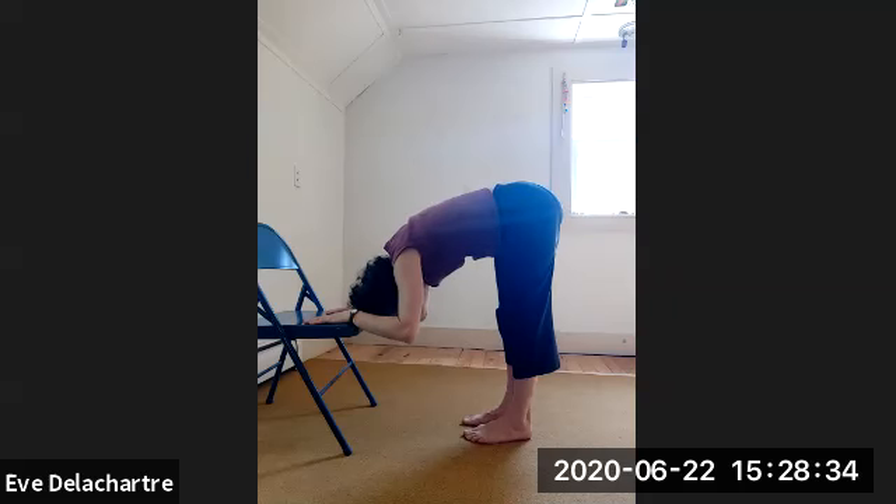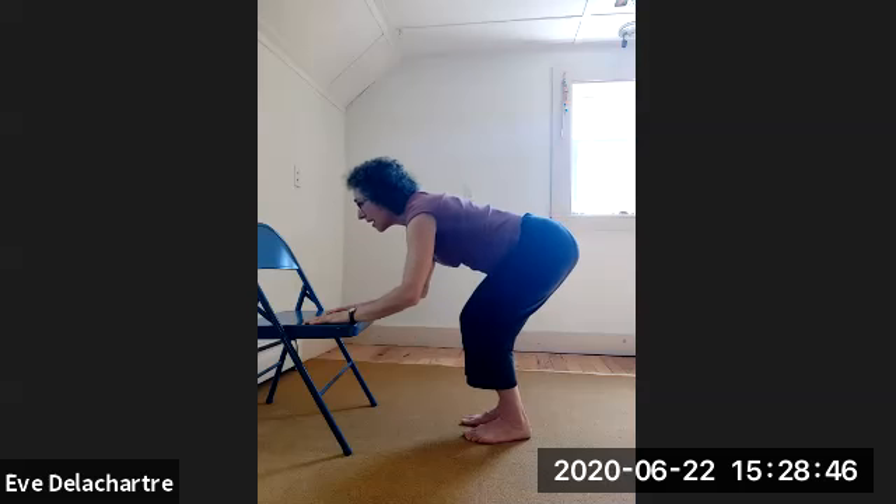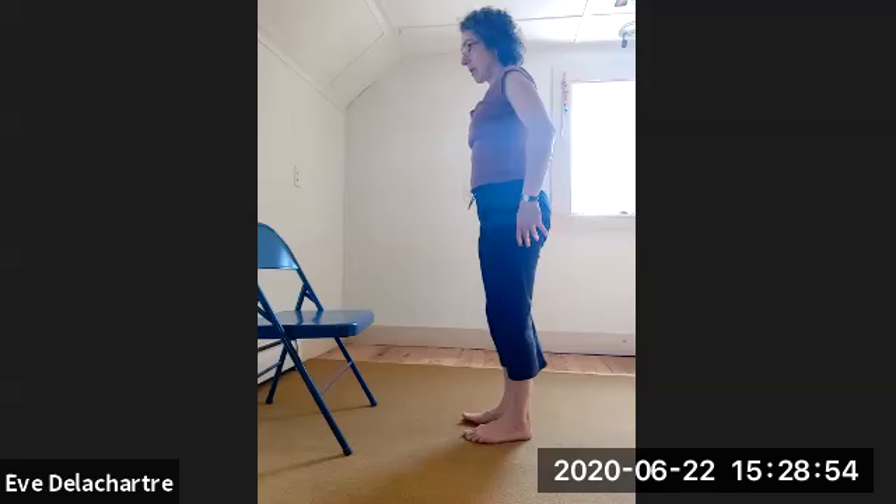Breathe in, stay there to stretch your back a little bit. Breathe out. Then bend your knees a little bit, lift your head, flatten the back, stretch your elbows. Exhale — move the weight on your feet and come back vertically. Bring back the chair, sit on it facing forward.